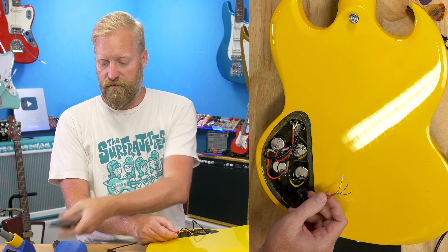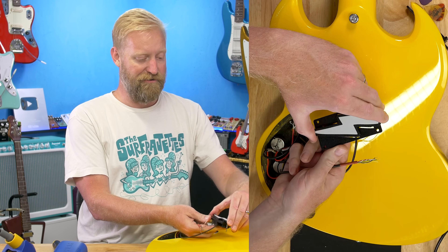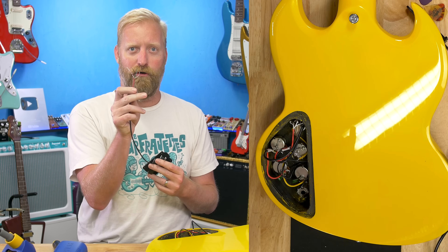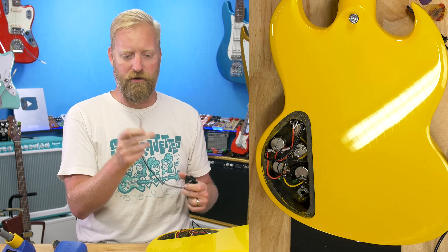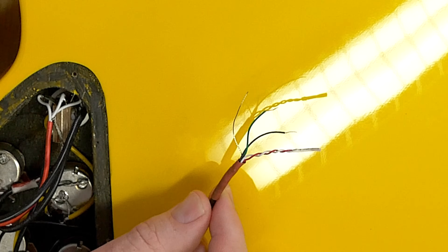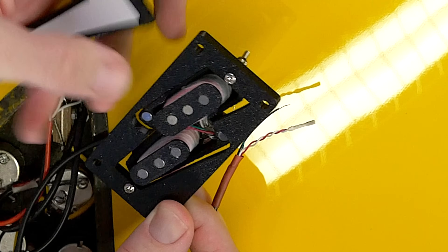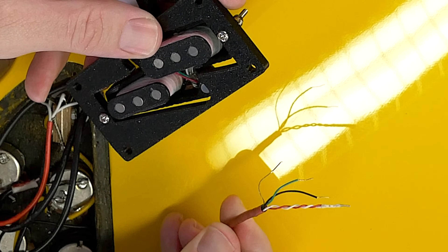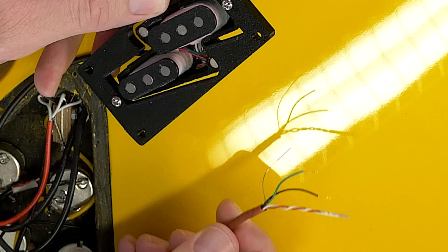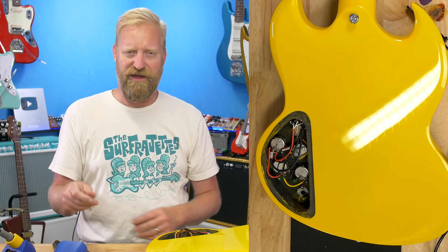A nice thing about this pickup is that it is technically a humbucker with those two coils working together, with the whole humbucker wiring going on. We've got a red and white twisted together — that is your coil split. I imagine we don't want to split this pickup, but if I wanted to get creative, I could do all sorts of phase, out-of-phase, series-parallel mods. I'm not going to do that — going straight vanilla, just replacing the humbucker that's in here.